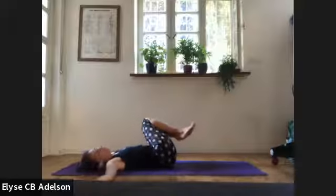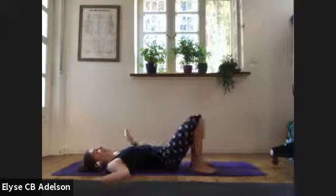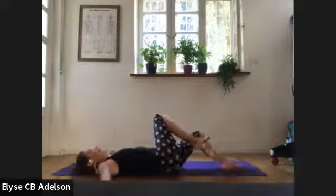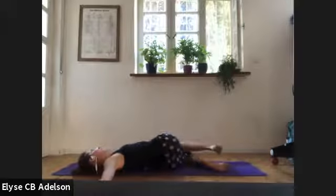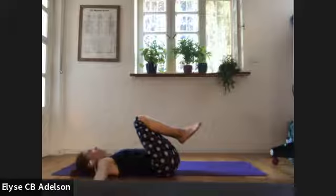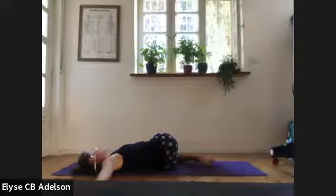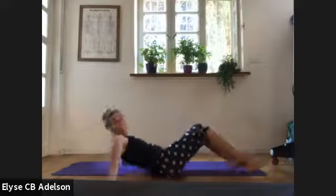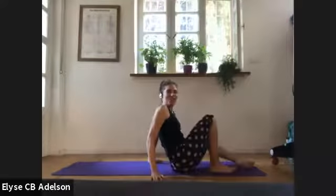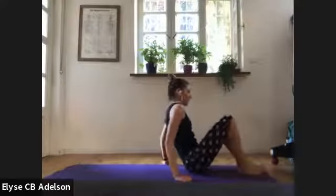Let's switch sides. Knees lower to the left, extend your right leg. Bending the right knee, heel towards bottom, sides of the waist, ribs down to bring the knees to center. Let's do that four more times, rhythm of your own breath. Best you can, having your shoulder blades heavy on the ground.